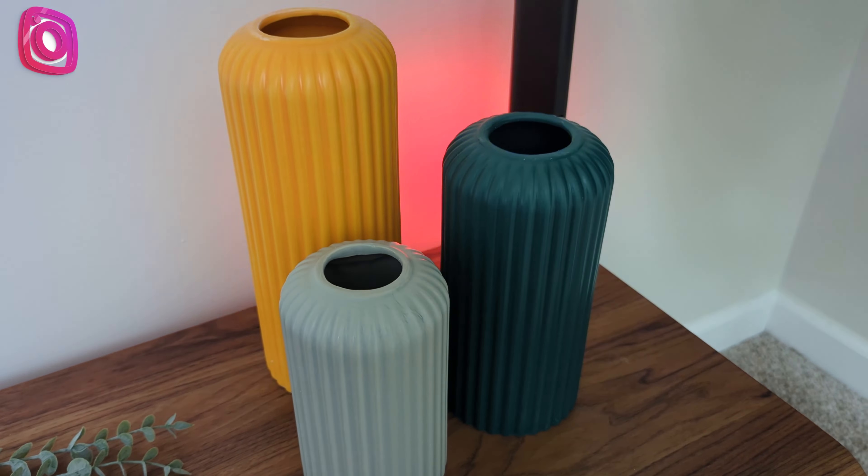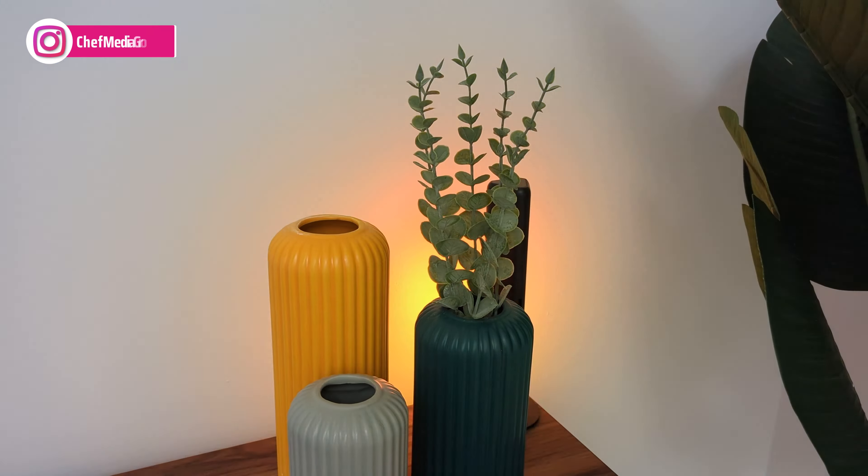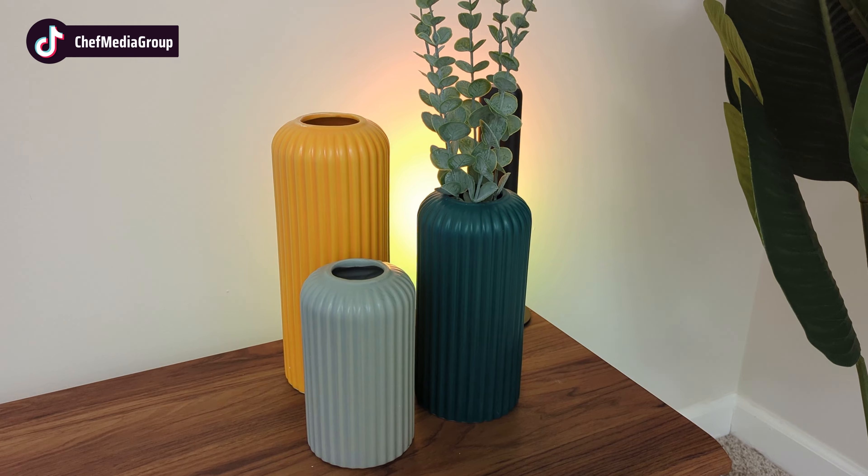Now let's put them in these nice vases. I have them set up. I like the look of them the best in the medium size vase right here out of the three.